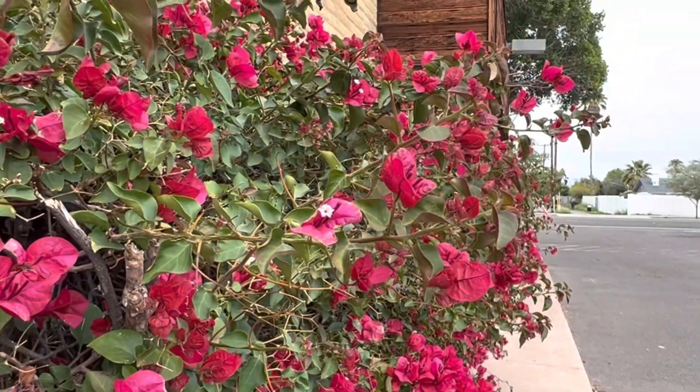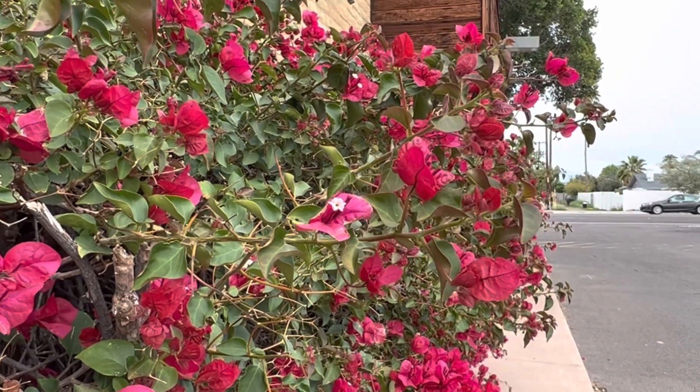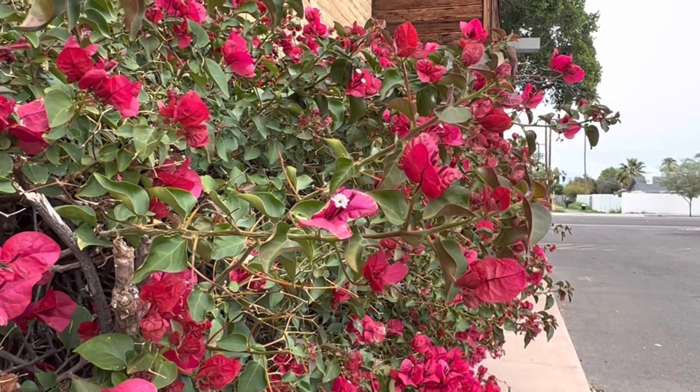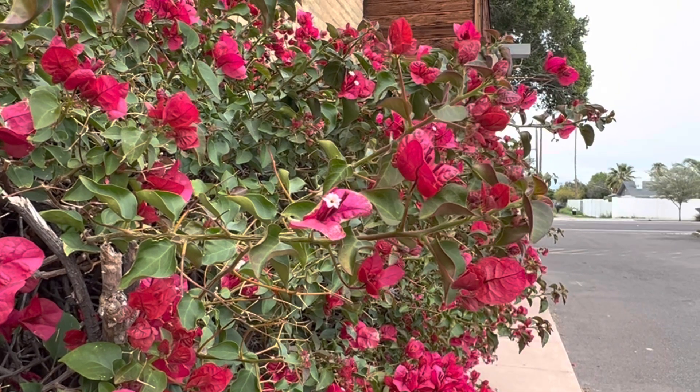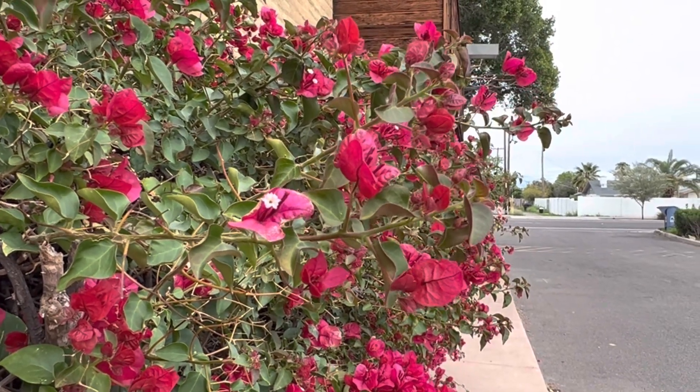Anyway, that's it for this one. Let me know what you think and how you would rate a Bougainvillea. I'll do a separate one for a Torch Glow Bougainvillea, because that's kind of a completely different game. See you at the next plant review. Buh-bye.